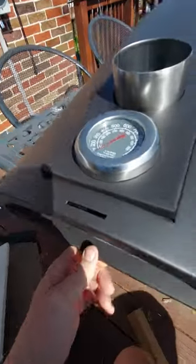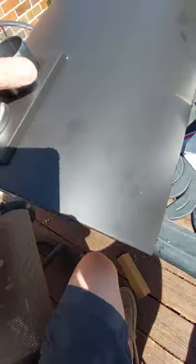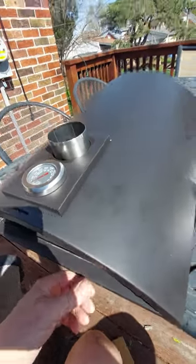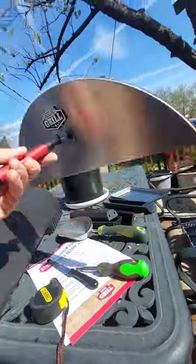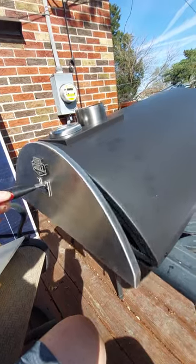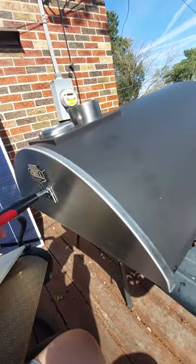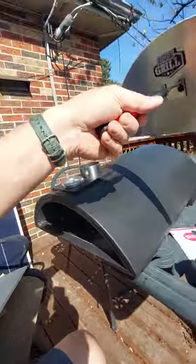There's a thermometer gauge that goes all the way up to a thousand degrees. It looks like a two-and-a-half-inch chimney. The door — I really dig this door. It's lightweight. I like how it secures very easily when it gets the job done. Insulated handle — that's nice.